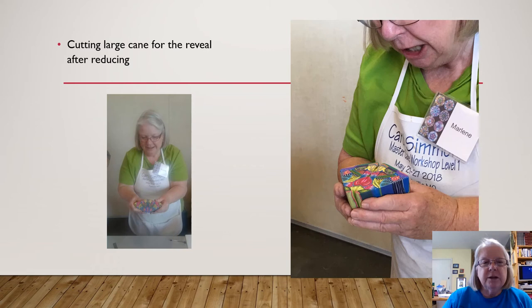Then we did the big reveal, as it was called. We cut the larger cane in half and got to look at it — it was revealed that we maintained the design within after reducing, which can be kind of challenging. It's rather tiresome to reduce a cane. You have to throw it down on something firm and keep turning it and stretching it and warming it up. It's almost like birthing a baby, and then finally you cut the cane and you have your delivery. It's really so exciting and shocking to see what beauty was created and maintained after all that hard labor.